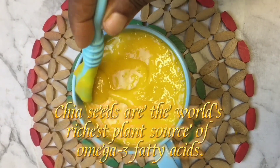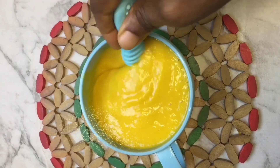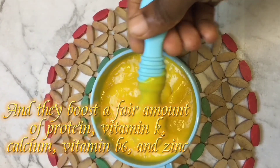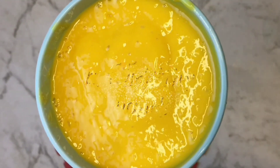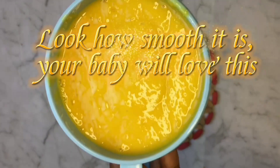Chia seeds are the world's richest plant source of omega-3 fatty acids, and they provide a fair amount of protein, vitamin K, calcium, vitamin B6, and zinc — nutrients that power baby's cell growth, eyesight, brain development, immune function, and healthy bones.